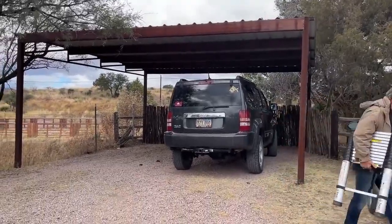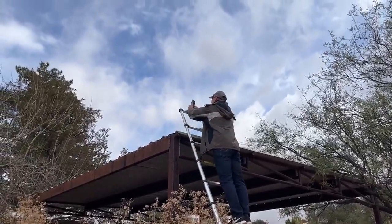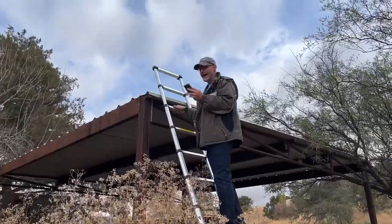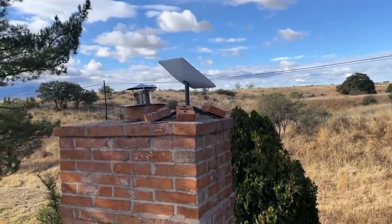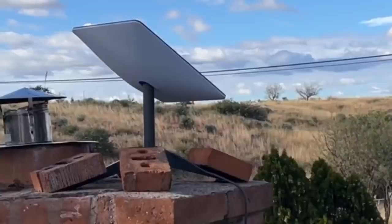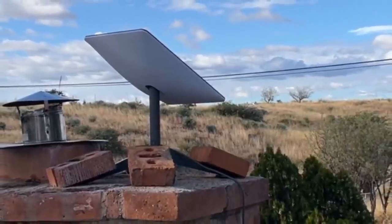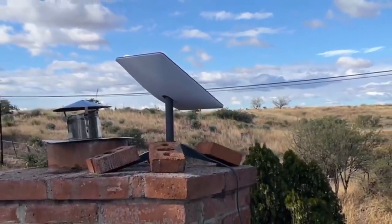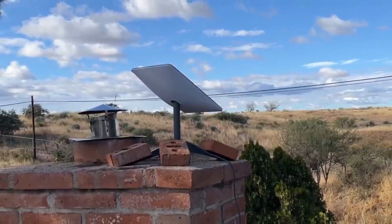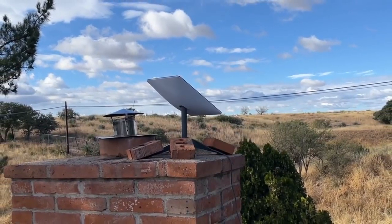We try the other corner of the carport — still not good. The carport is not going to work. After all of our testing, the final result is: nothing behind the dish matters, nothing directly left or right matters. You need 55 degrees on each side of true north, for a total of 110 degrees from east to west, and from the horizon to straight up a clear view. It works perfectly here on top of the chimney.